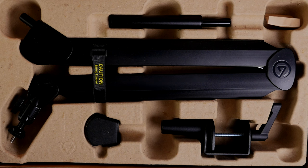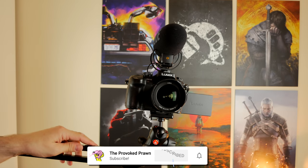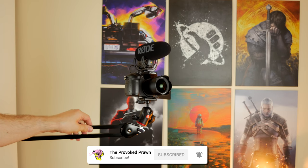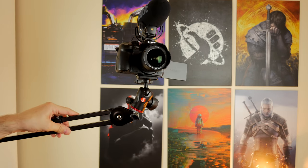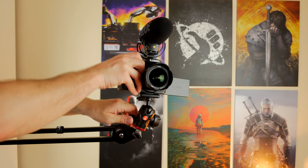Hello, this is The Provoked Prawn, and this is a video to compare two premium microphone boom arms: the Elgato Wave mic arm, seen here still in its box, and the Rode PSA1, which is a solid favorite among many YouTubers and mic lovers around the world.